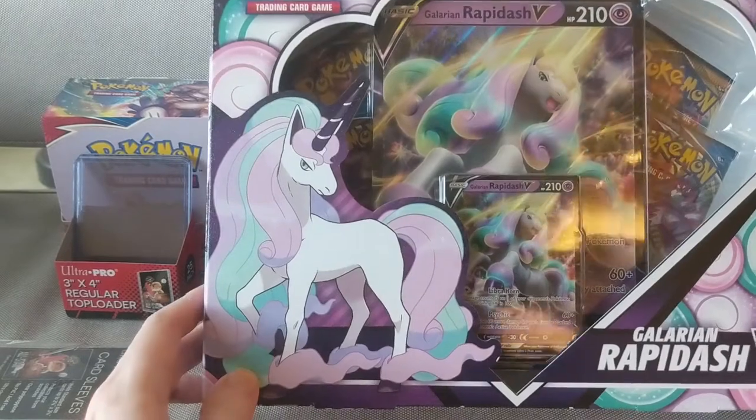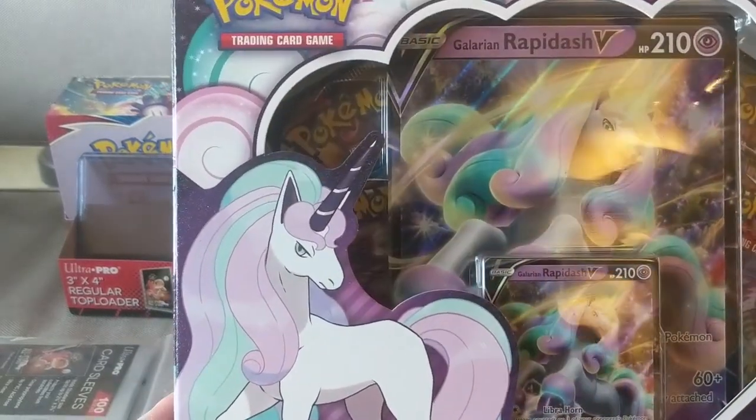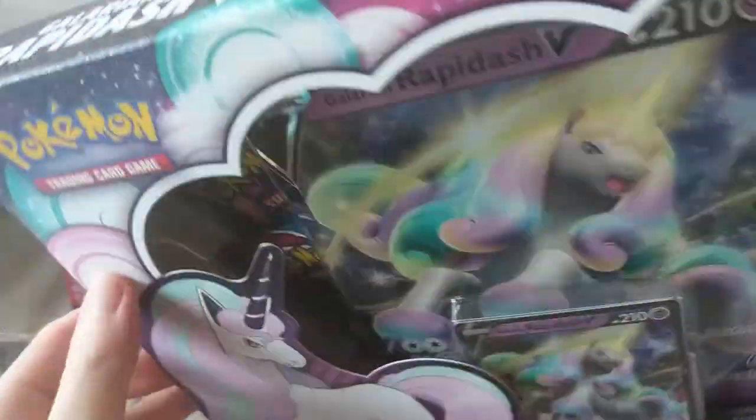Alright, Tarion Rapidash V-Box — the cotton candy horse. Let's open it up first.